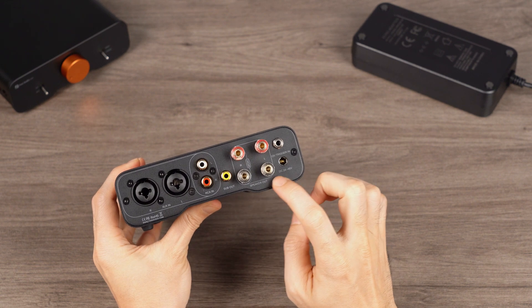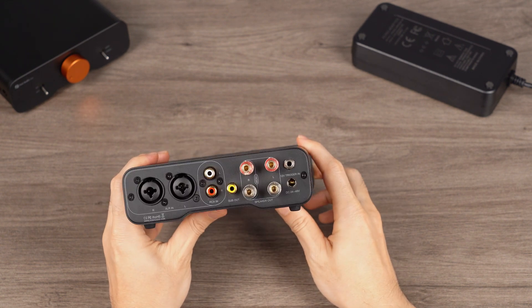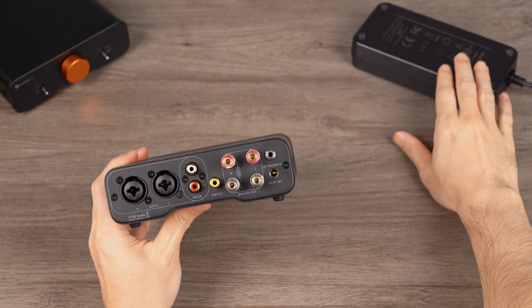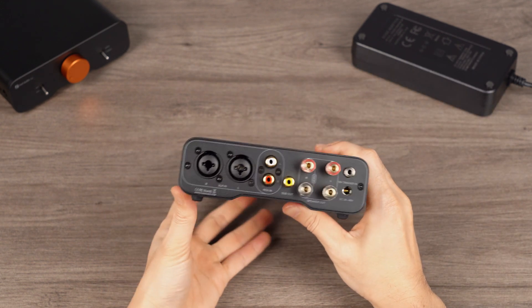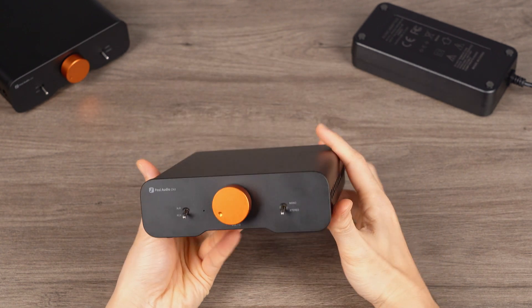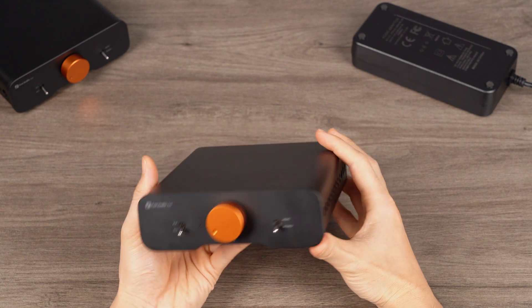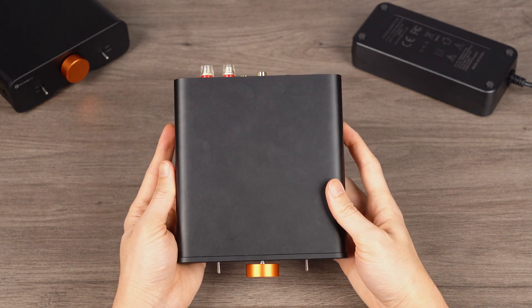Lastly, the ZA3 supports a 24 to 48 volts power input. This time, we have directly equipped the ZA3 with a high-power 48 volts, 5A power supply, confident that it will meet your daily usage needs. In the next segment, we will disassemble the ZA3 to explore its internal design in depth. After introducing the appearance and input/output features of the ZA3, let's now take a look inside.